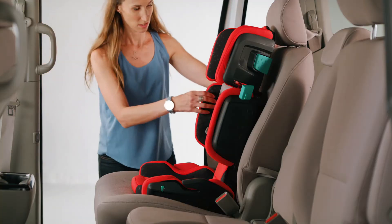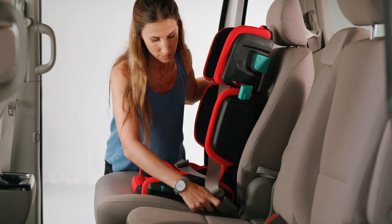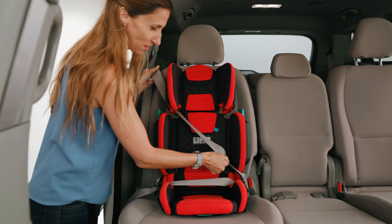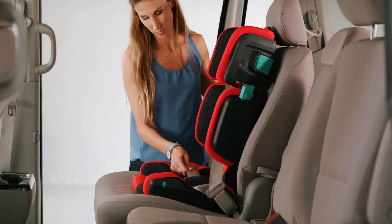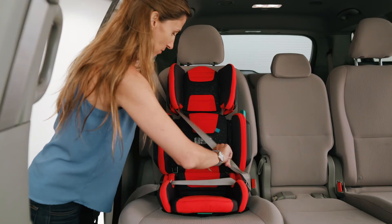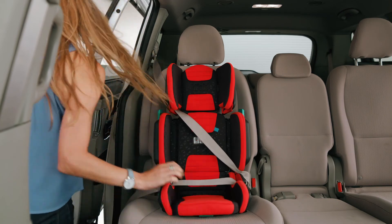If you leave the booster seat in the vehicle when not occupied, the booster seat must be securely installed in the vehicle with the vehicle lap belt through both lap belt guides in the seat bottom sides and the shoulder belt through the shoulder belt guide in the headrest sides. Buckle the vehicle seat belt and snugly adjust the lap and shoulder belt around the booster.